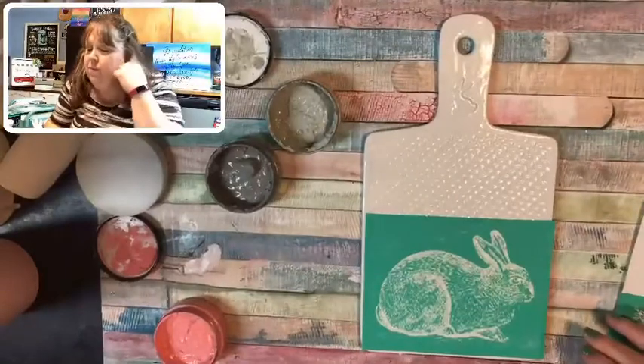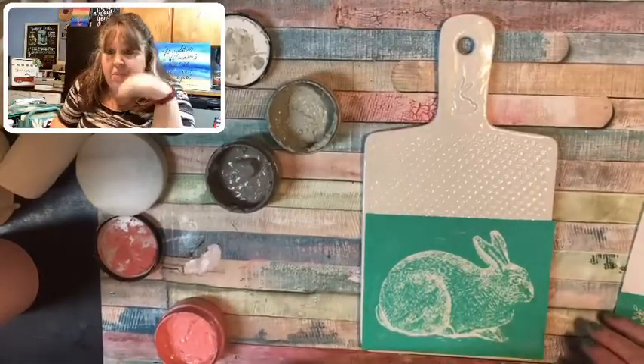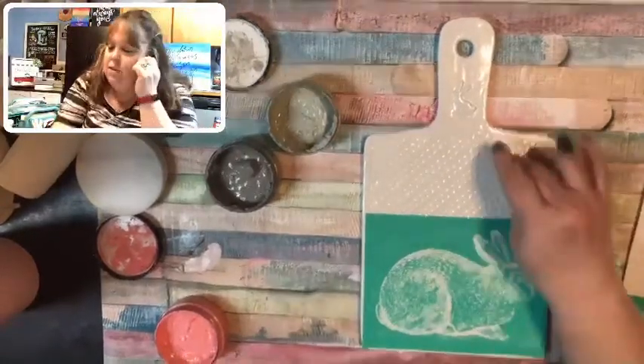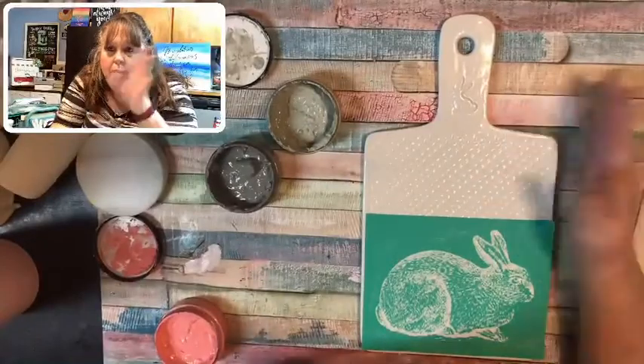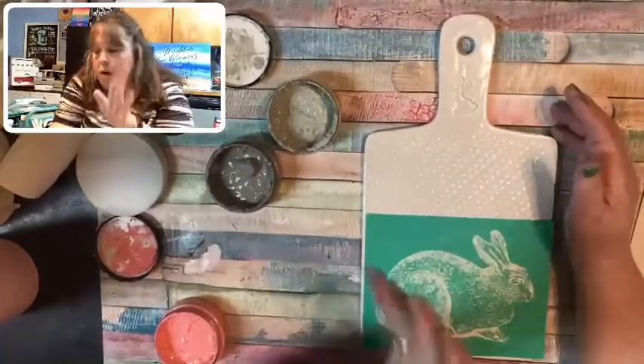The worst that'll happen is if it bleeds and looks ugly — I just stick it under the water, rinse it all off, and do something else. And that's the thing with chalk too: after Easter's over, even though it's got a bunny, if I want to put something else on it I can just rinse it off and put a new design on.